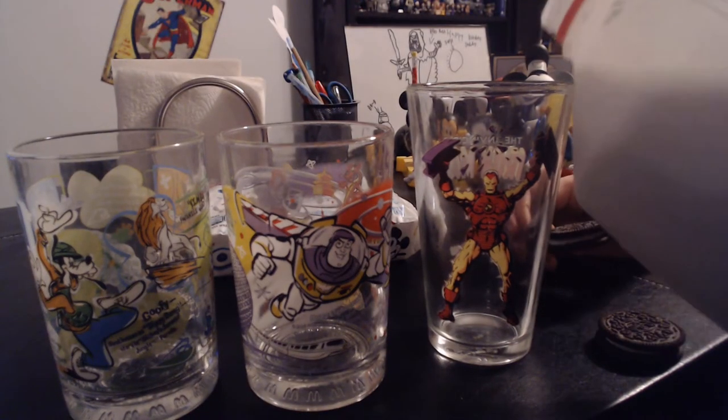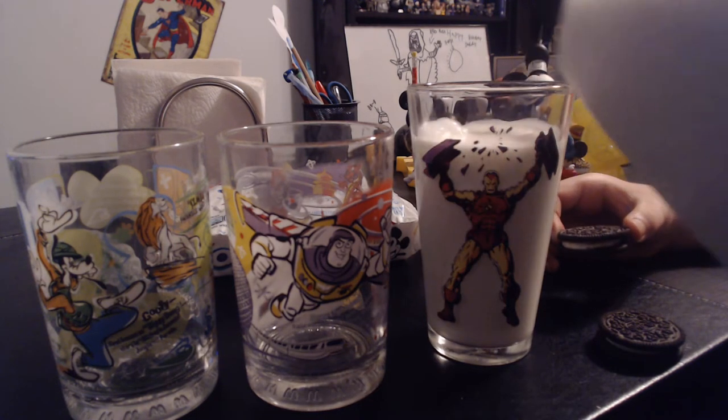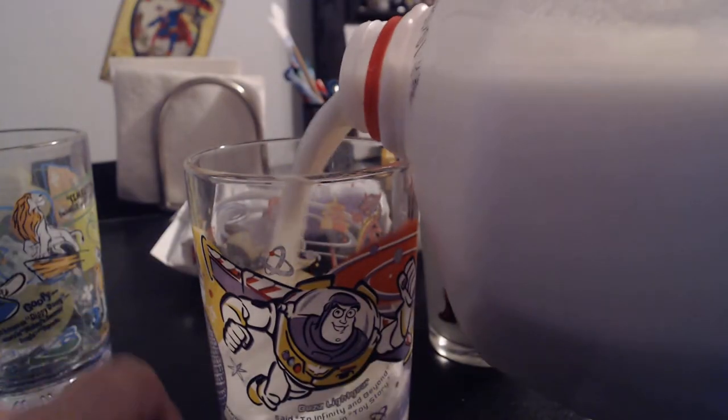If you don't like the smell of birthday cake Oreos, don't get these — the smell is super strong. But it smells just so good.